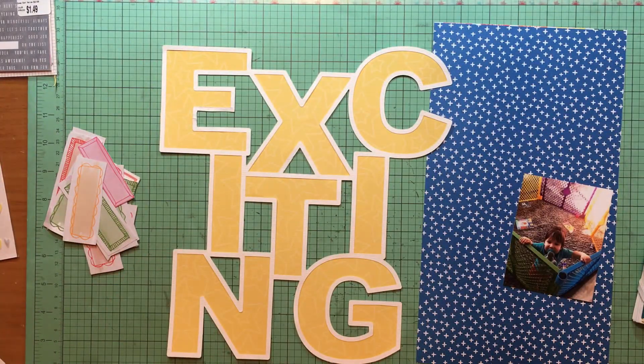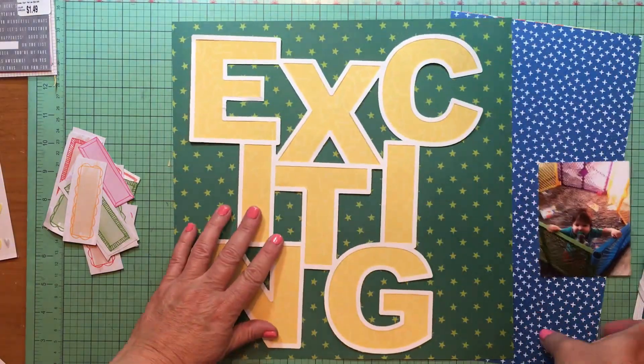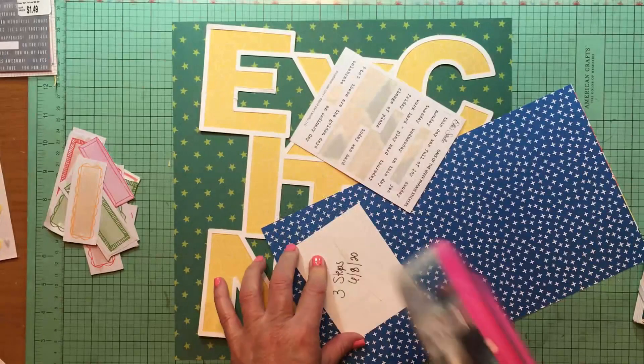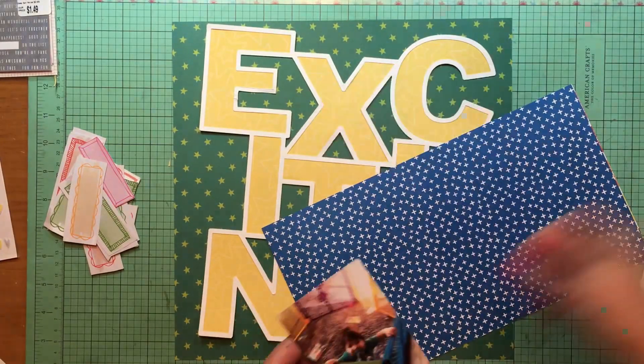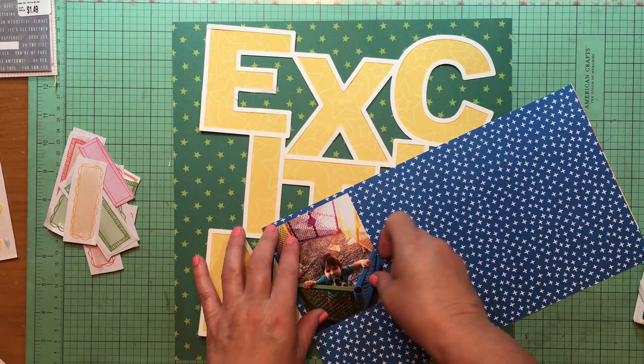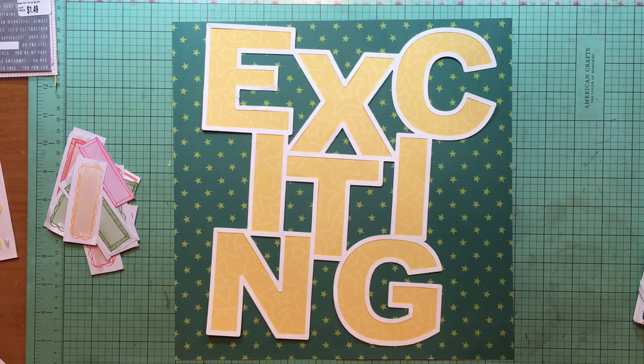Hey everybody, it's Kelly and I'm back with another layout. I don't do this often because I don't like to use die cuts in process videos all that often since not everybody has a die cut machine. But today I am going to use this one, which is the word 'exciting' — it's from Paige Evans. She has an Etsy shop called Paige by Paige, so it's P-A-I-G-E by P-A-G-E, or I think you can get them at the Silhouette store as well.